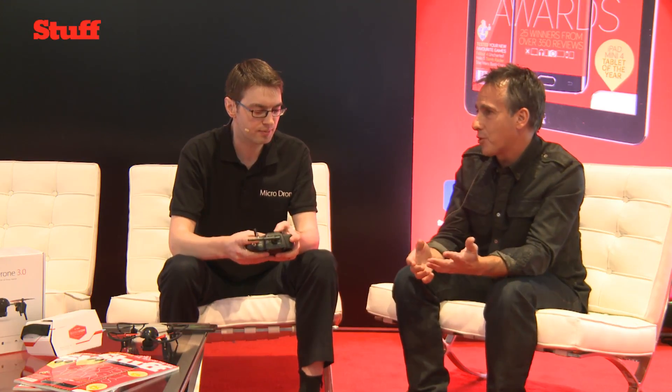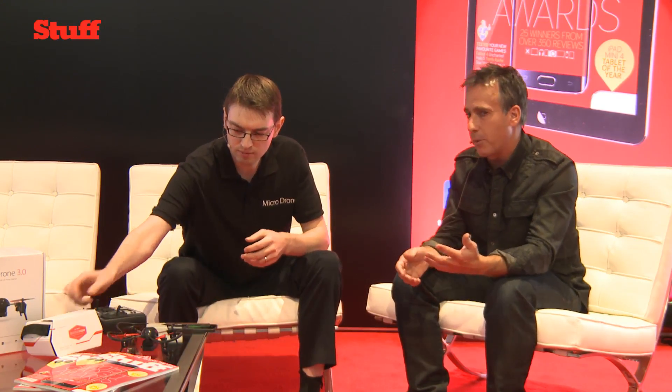There are statistics showing people buy drones, use them for a few hours, then stick them in a drawer. Is that something that worries you? We tried to solve that by creating a drone which continuously evolves. With the modular design and magnetic connections, we're continuously developing new accessories. Today we actually announced the launch of the range extender, which gives you long-range, low-latency video to your smartphone — a revolution for FPV flying.